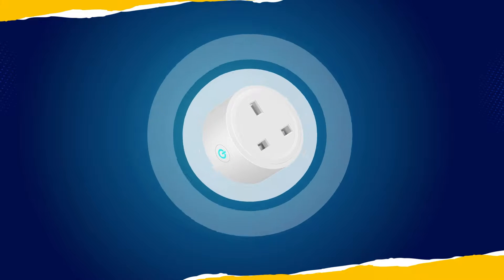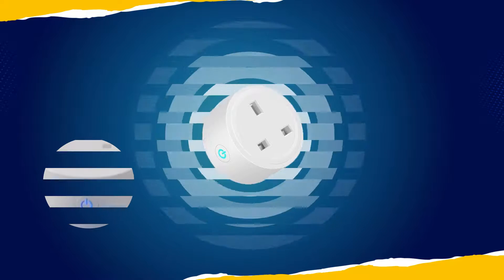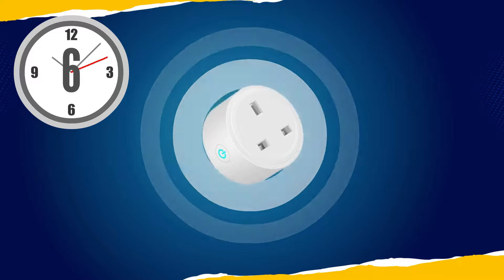Step 4. Make sure that Lumive Smart Plugs are in Quick Pairing mode by checking that the Power Indicator light blinks rapidly. If it blinks blue slowly, then press the Power button for 6 seconds until the Power Indicator light blinks rapidly.